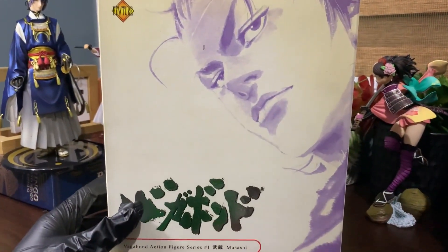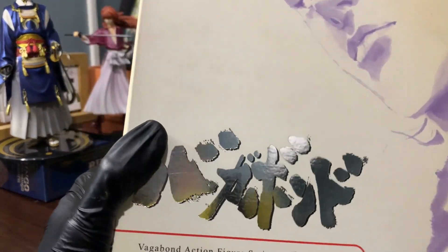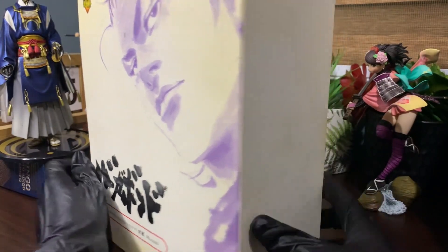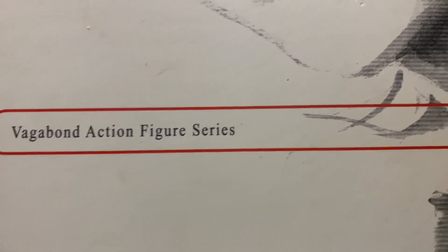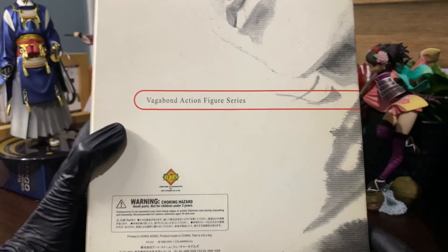On the front cover you'll notice a big illustration of the young Miyamoto alongside large Japanese lettering and the manga series from which this figure is based. On the back you can see the typical warning signs and text for this figure, and it also shows the manga series and a black-and-white sketch of Musashi — that's what you see at the back of the box.